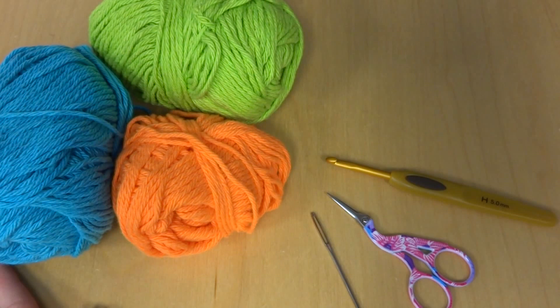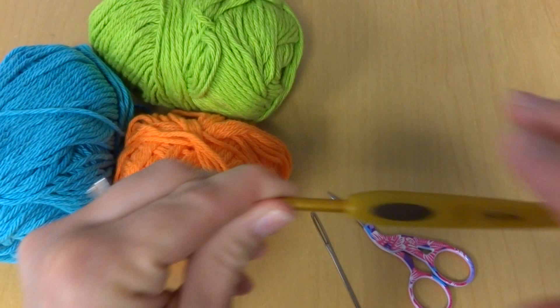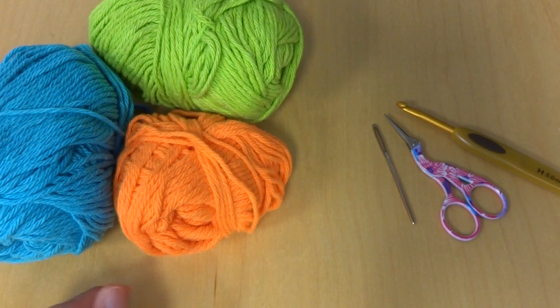Hi everyone, it's Jennifer from Fiber Flux. In this video I will show you how to crochet the Bahama Stripe Dishcloth. This is a fun and colorful project. It's also easy and features an interesting spike stitch in between each color row. For this project you'll need a 5mm H crochet hook, a pair of scissors, and a tapestry needle for weaving in your ends.